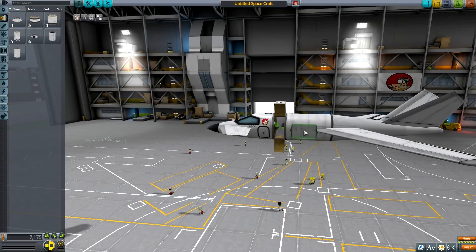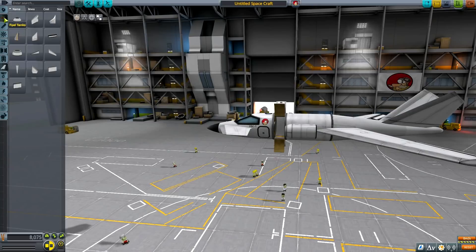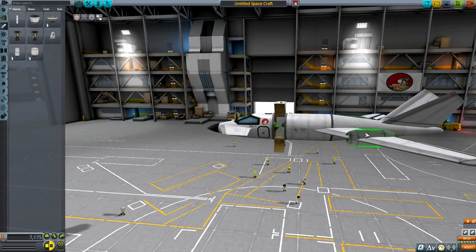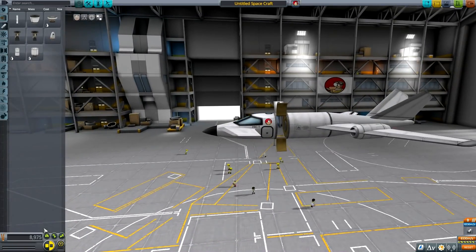We have the Mark Zero fuselages. Let's assemble the engines we will be putting there — one here and then another one on the other side. The Juno engines — these two are going to go on the wings. It's a little bit clipping, but does it bother me? Not at all.